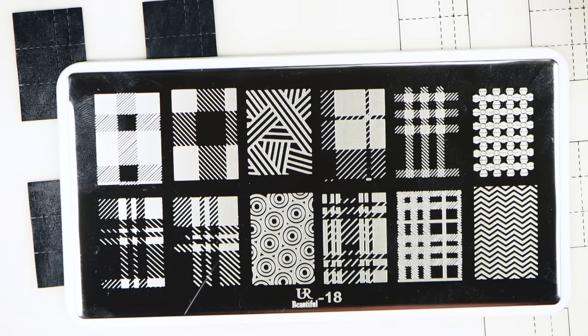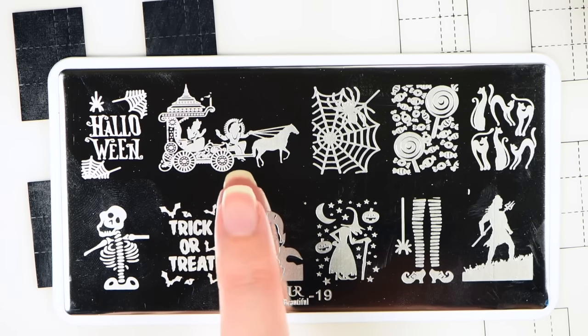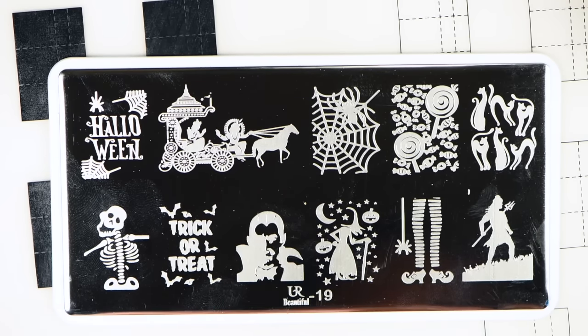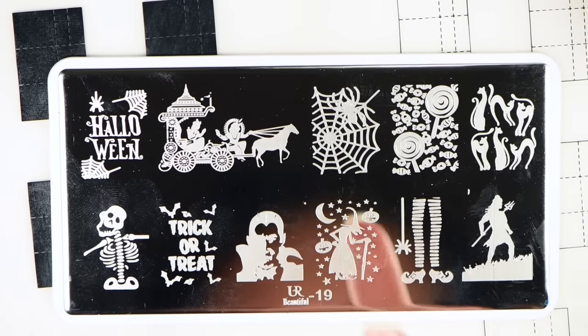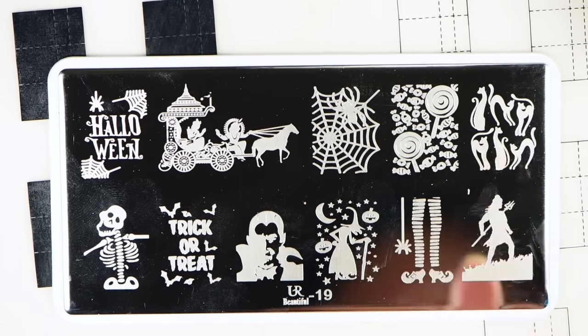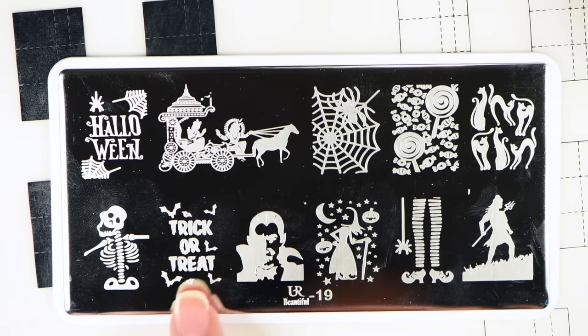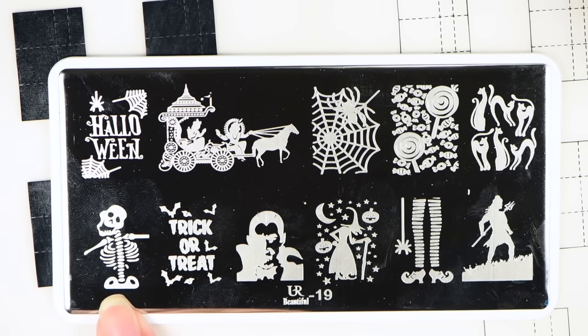Here we have a Halloween plate, and Halloween is actually pretty close. So if you're looking for a good Halloween plate, here is one. It says Halloween, it's got a carriage, a spider web, lollipops, kitty cats, a pitchfork-holding person, the witch's shoes, a witch, Dracula, 'trick or treat,' and a little skeleton boy.